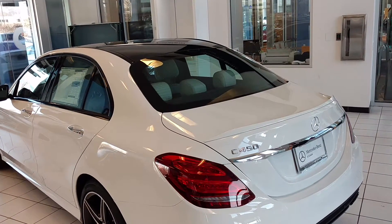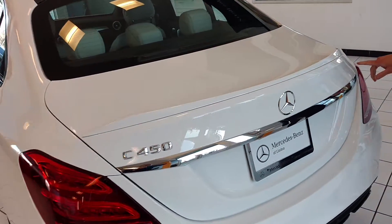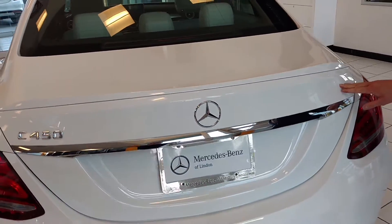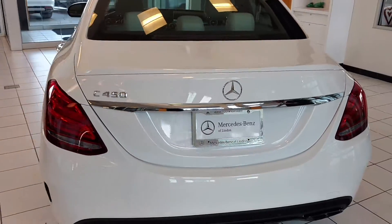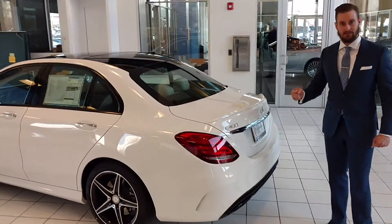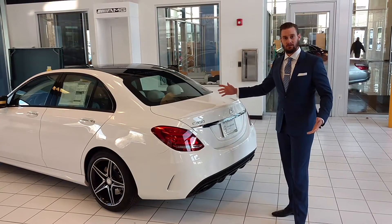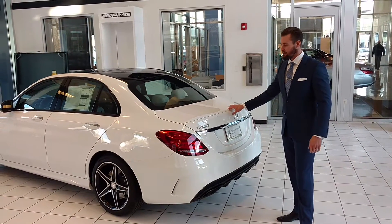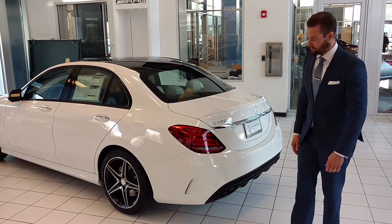One unique thing is that we'll see the designation for the C450 on the back, but we do not see 4MATIC on this side. All C450s are 4MATIC — they have an AMG-inspired 4MATIC system like what we have in the E63s, the S63s, and a couple of other vehicles. So it is all-wheel drive. Obviously being in Utah and the mountain states, we deal with a lot of snow and inclement weather, so it makes it absolutely perfect for that.